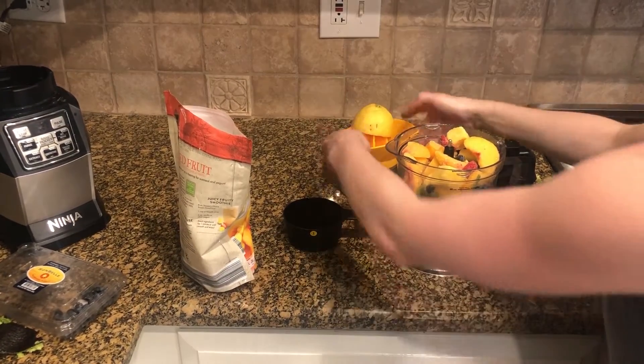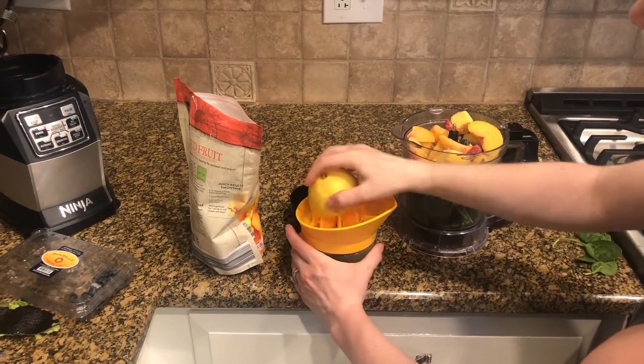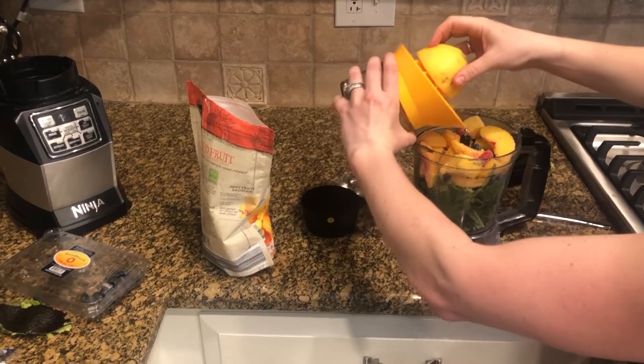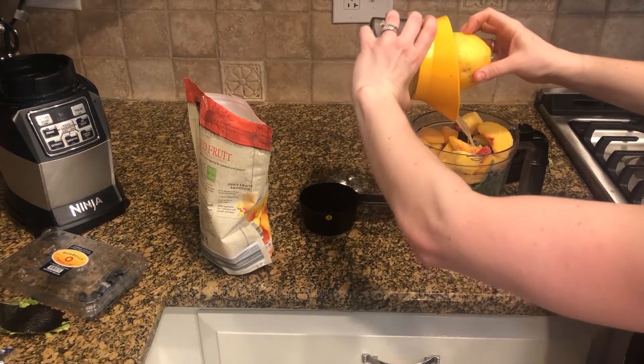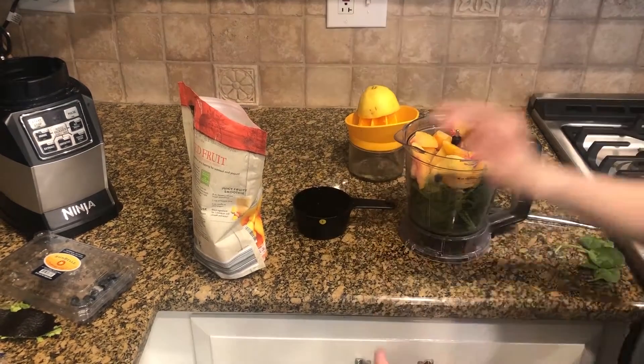Then we're going to take the half of the lemon juiced. And finally, one cup of water.